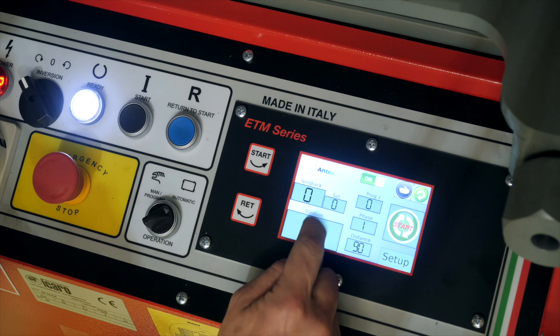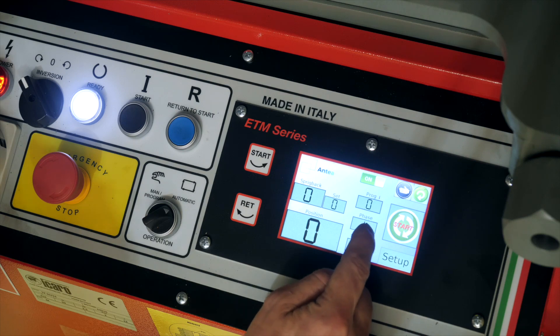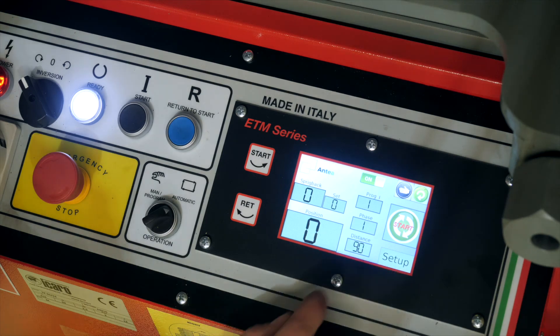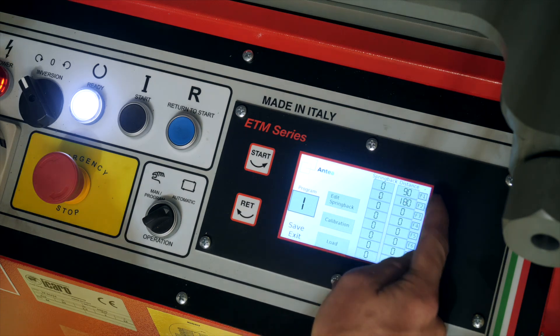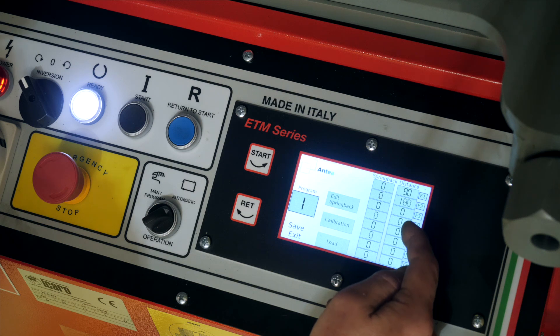You've got set, which is the angle set. You've got program, so you can select a different program number. And then within the program you've got phase — phases are like sub-steps in the program where you can bend different angles like 90 or 180 degrees, and it will step through both functions in that program. Distance is the actual bending angle. In program one, the first bending angle or step is 90, then it will do 180, and you can add different bending angles depending on how many steps you need to complete your part.